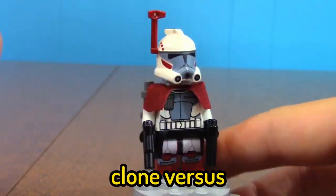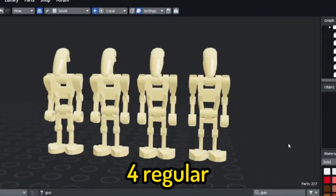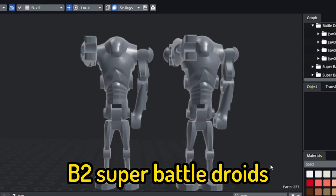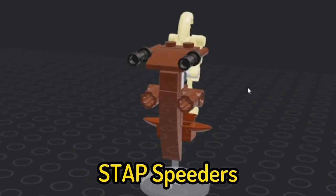Finally, it wouldn't be a Clones vs. Droids Battle Pack without droids, so I had a look at the leak list and it includes 4 regular B1 droids and 2 brand new B2 Super Battle Droids. I put these into the set and gave 2 of the droids stat speeders, and it's complete.